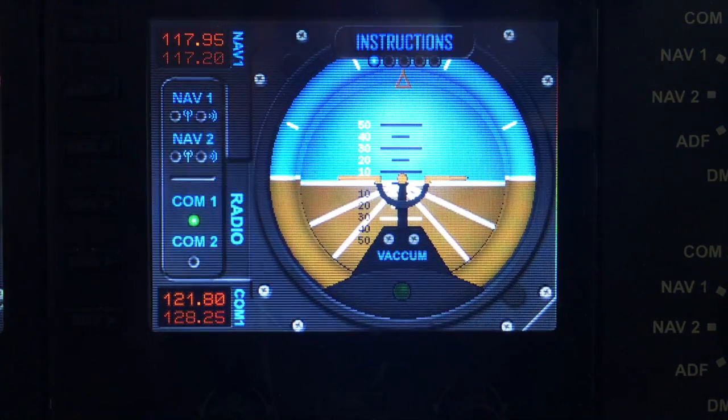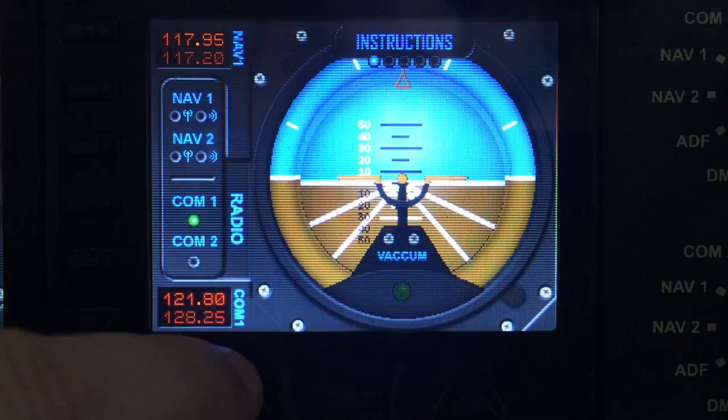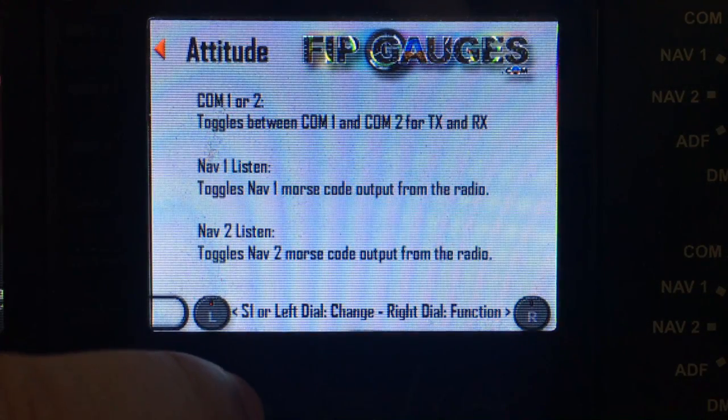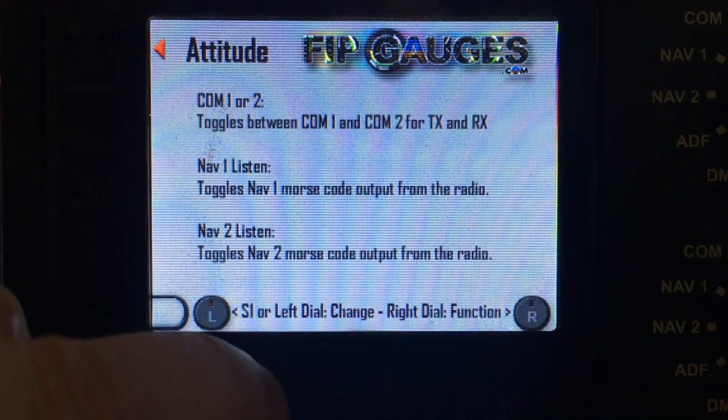The first option in the menu is instructions, and if we toggle the left dial you'll see that it will bring up little instructions for the mini functions, and we'll toggle back off again.